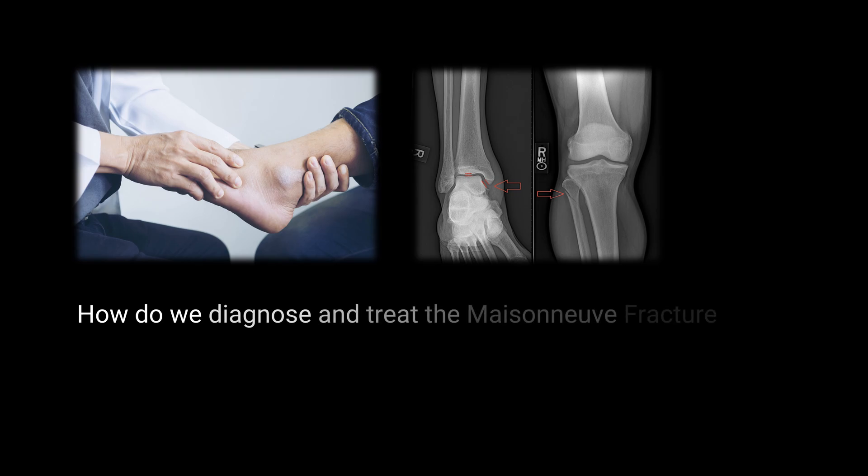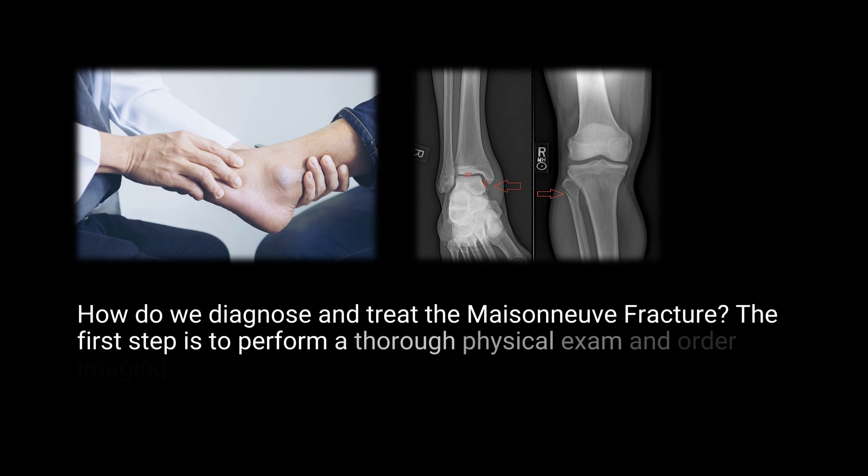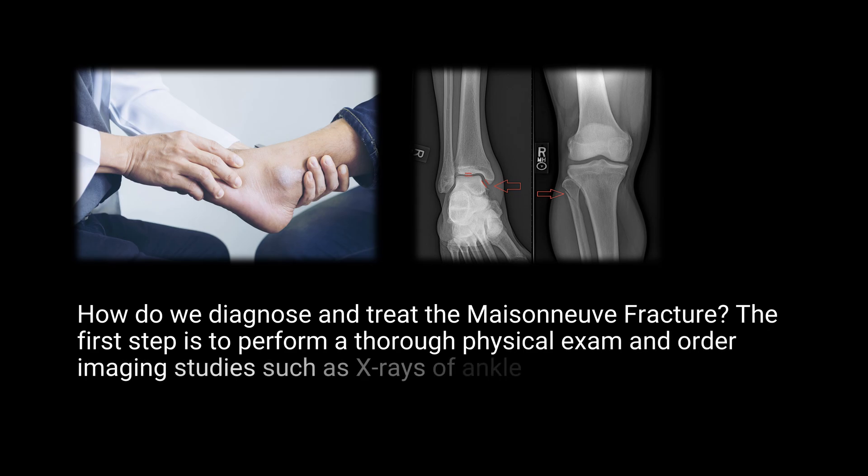How do we diagnose and treat the Maisonneuve fracture? The first step is to perform a thorough physical examination and order imaging studies such as x-rays of both the ankle and knee.